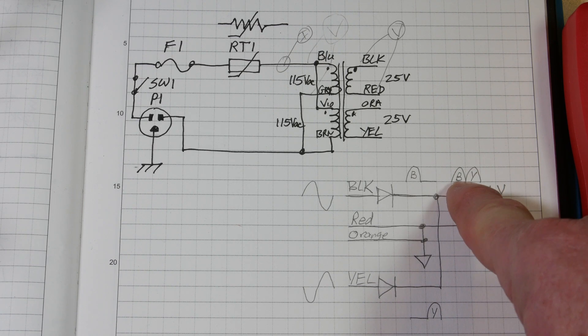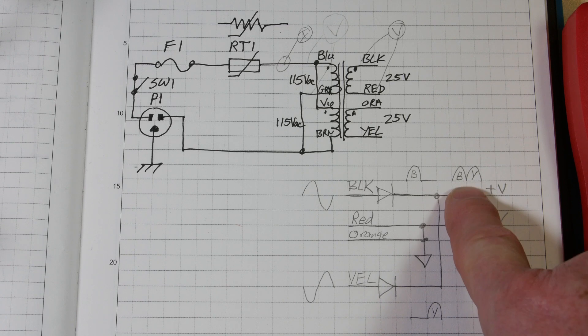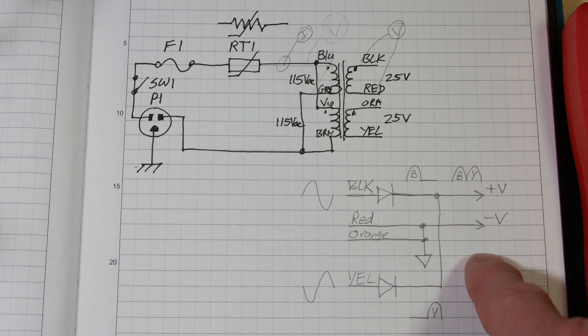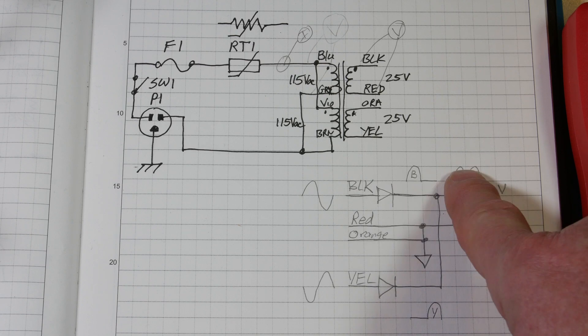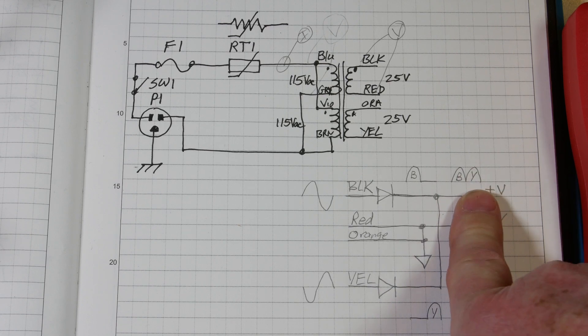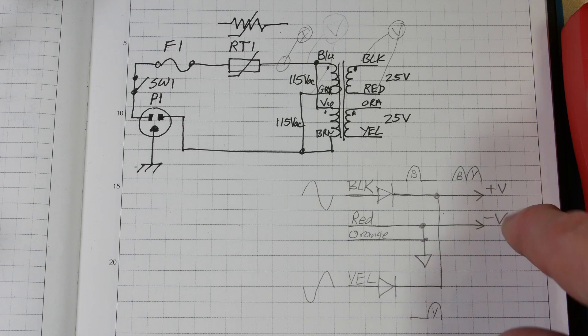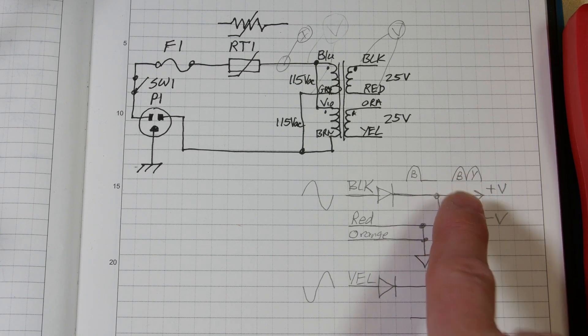That's called pulsating DC voltage. It looks kind of like a sine wave because it's half of a sine wave, but it does not go negative. So it's a pulsating DC voltage at that point. Then what we do is use filter capacitors - big electrolytic capacitors - to smooth that off. So what I'm going to do is show you the transformer and the setup, and then we're going to look at the scope.